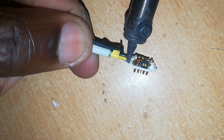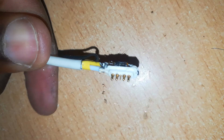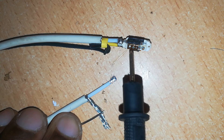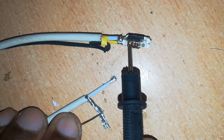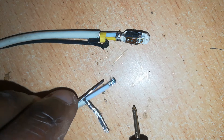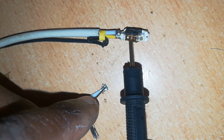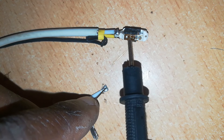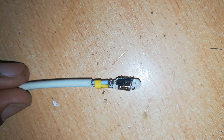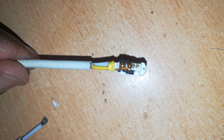Apply heat gently and solder the joints. Remember, if your pins are pointing up as in this case, the positive cable should be on that side. Now test for continuity to check if your soldering is perfect. Once it's a perfect joint, slide the insulation you put in earlier over the joint and make sure it covers it completely.